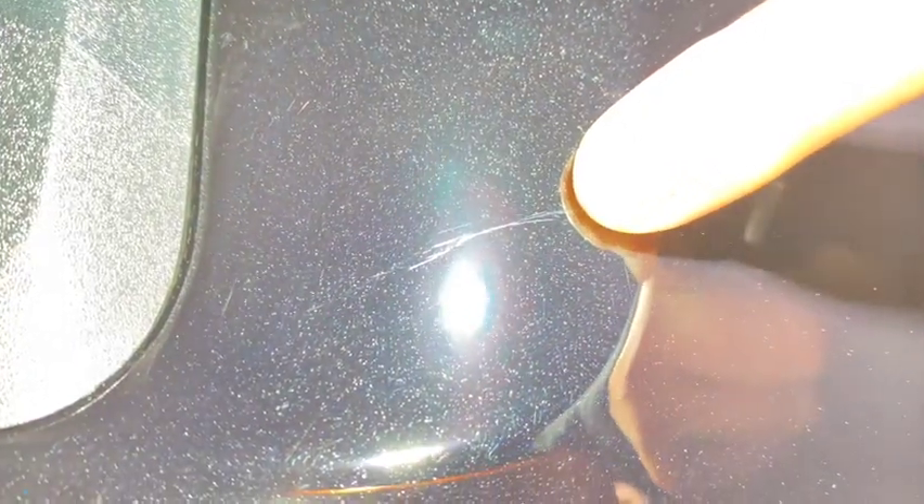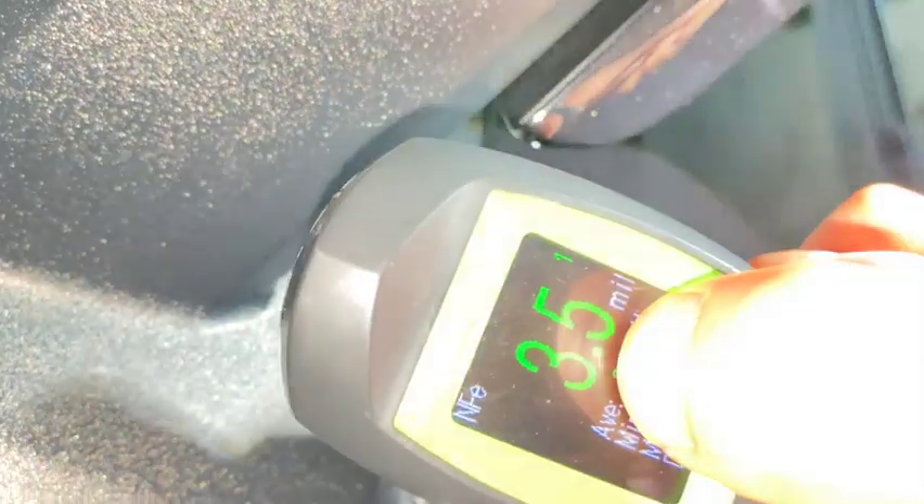But look at this scratch right here — this is called a RID scratch. A RID scratch is a much deeper scratch; it's gotten so deep into the clear coat that it's created a much larger mark than a swirl. It's so deep that there's only 3.5 mils of paint within that scratch. Something like this needs a specialized approach: we usually need to do some sanding, and then either put some clear coat or paint in, then compound and polish in order to remove or dramatically improve a scratch like that.